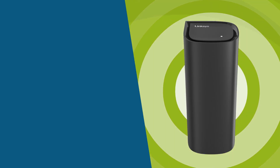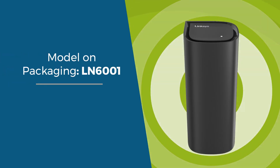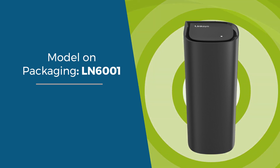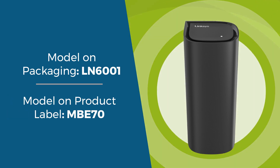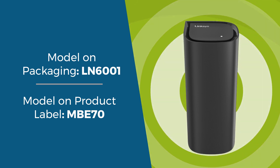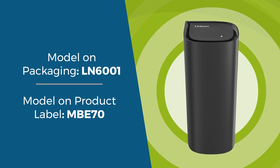First, let's discuss the model number. The model number displayed on the packaging is LN6001, while the model number on the product label is MBE70. If you search our knowledge base articles, please use MBE70.